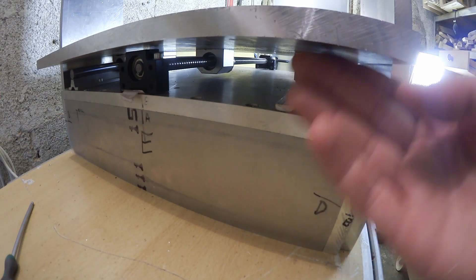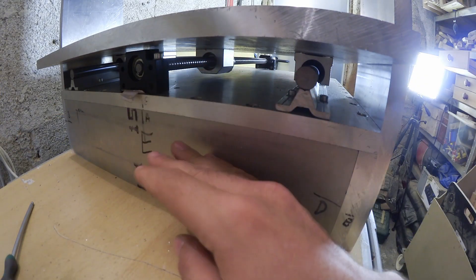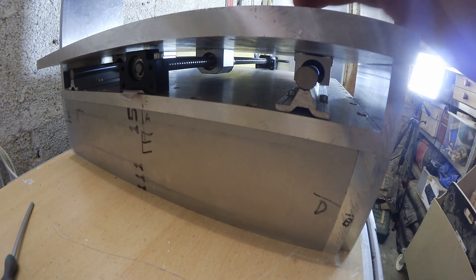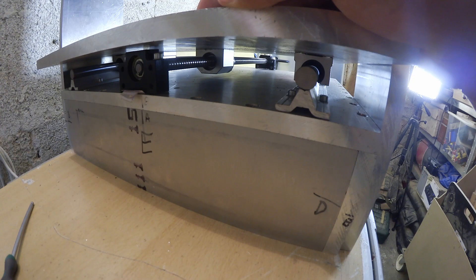Now before I end this video, there are still a few things I want to address. For one, the top of the bearing blocks and the top of the ball screw cage are not perfectly aligned. I had to use a few pieces of paper as spacers so it wouldn't bind, and I probably will replace them with proper shim stock in the future.